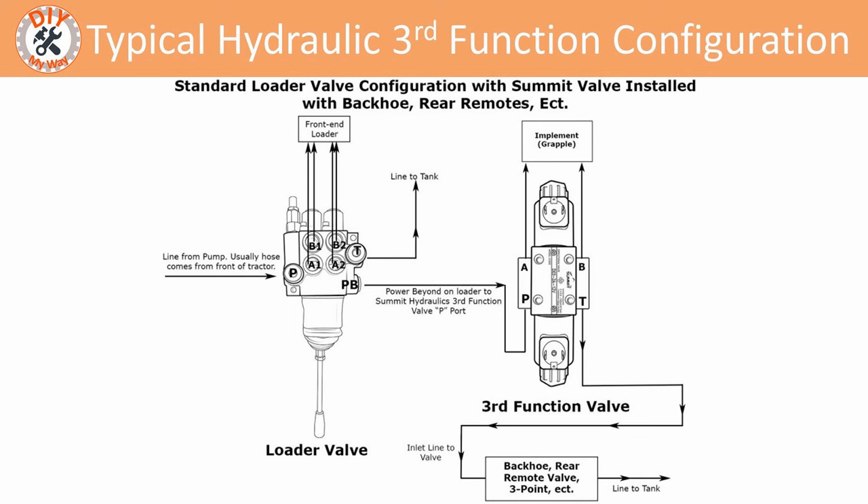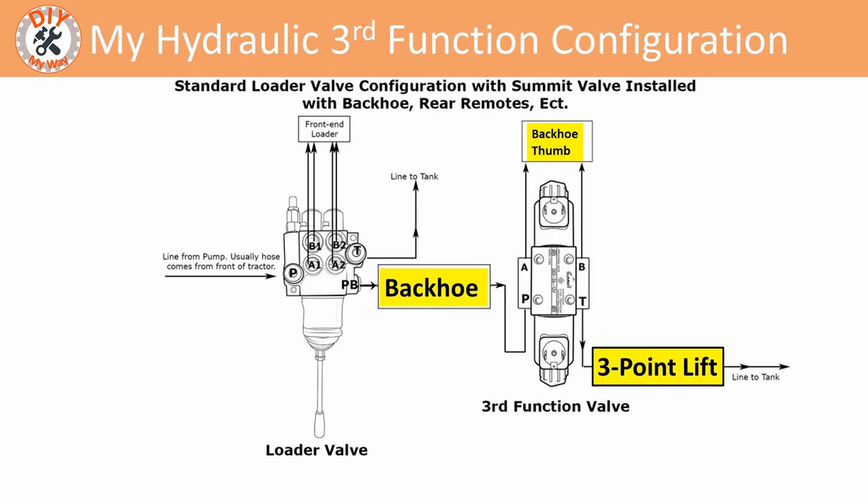In part two I covered various ways that you could control a hydraulic thumb. This is the typical way — with the third function valve upstream from the backhoe and the three-point. Instead of a grapple, it could be used to control a thumb. I chose to put it downstream of the backhoe and ahead of the three-point because it was easier to plumb up that way.